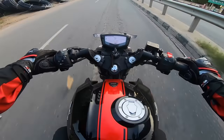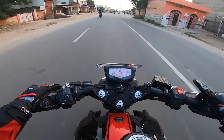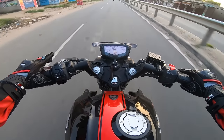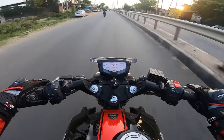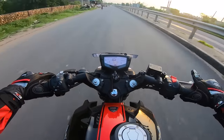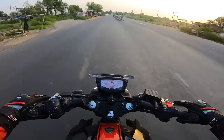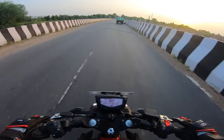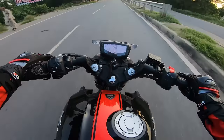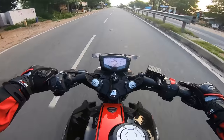The NS200 doesn't have dual channel, but the acceleration power is good. At the top speed we can compare it to the NS200. Now it's in 6th gear — still don't feel it fully. We're going to the highway so we'll see how much speed we can get.